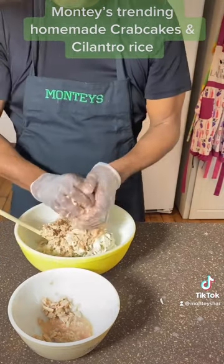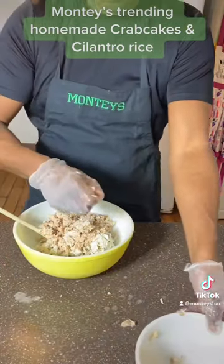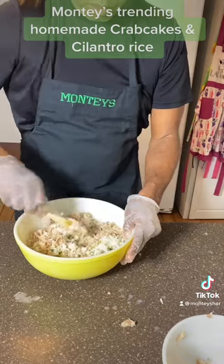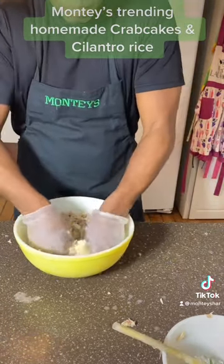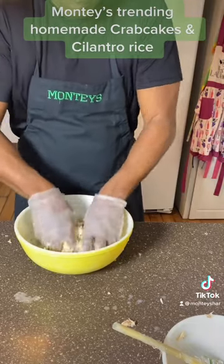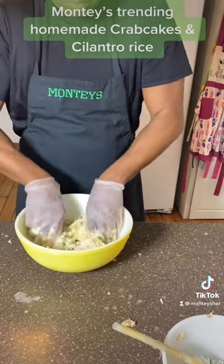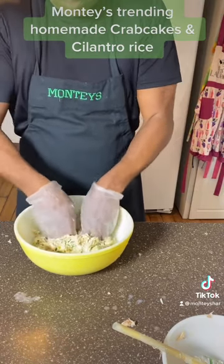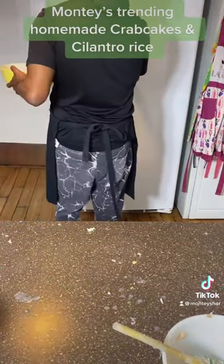You don't want watery crab cakes. I don't add salt or any other seasoning because seafood is already really salty. Now let's fold that in with our hands. You have to get that egg mixed in really nicely with all of your seasoning — your Worcestershire sauce, mustard, Greek yogurt, cilantro, and chives. Now you're going to put that in the refrigerator for two hours.